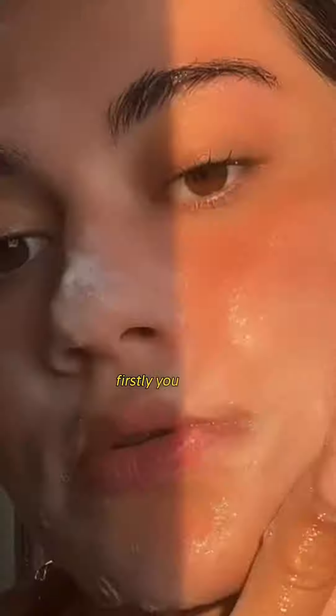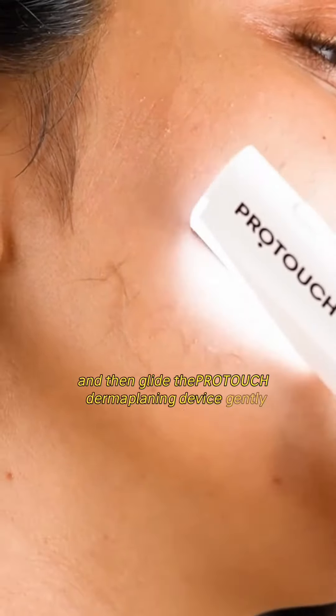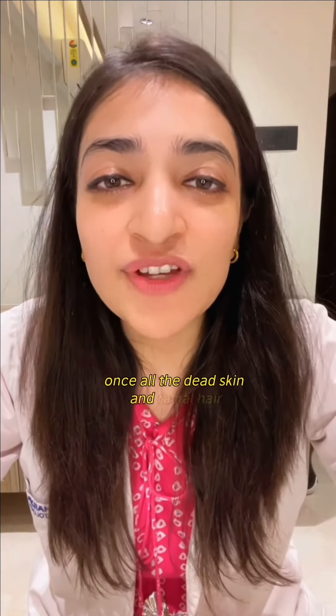Firstly, you have to cleanse your face and then glide the ProTuts dermaplaning device gently in a downward direction. Once all the dead skin and facial hair have been removed, wash your face with water.